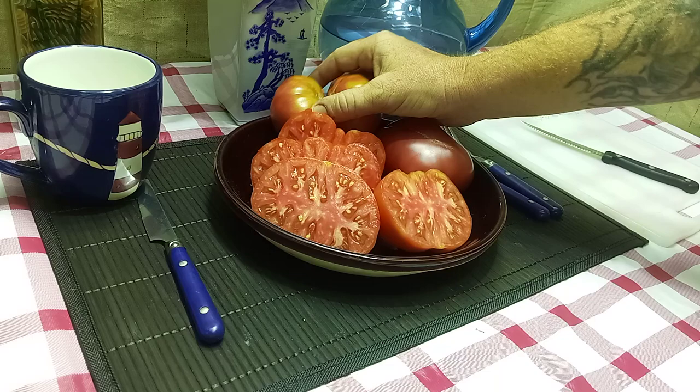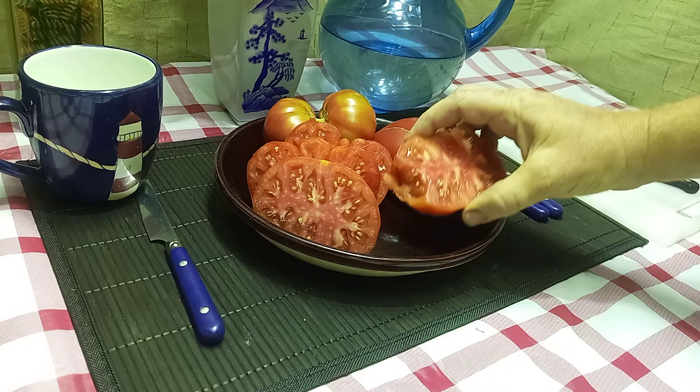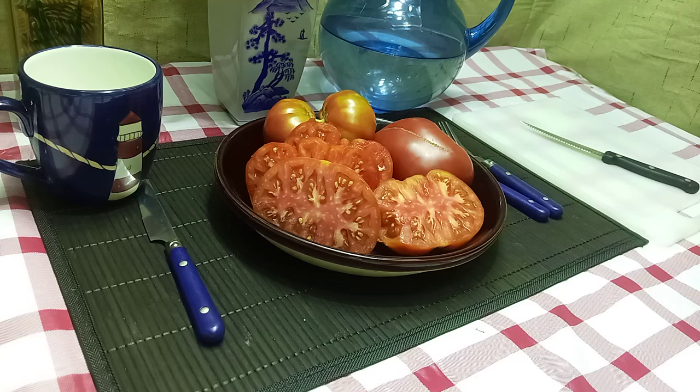Here's what the inside looks like — nice and meaty. Let's give it a try and see what the flavor is like. It's on the acidic side but very, very juicy.